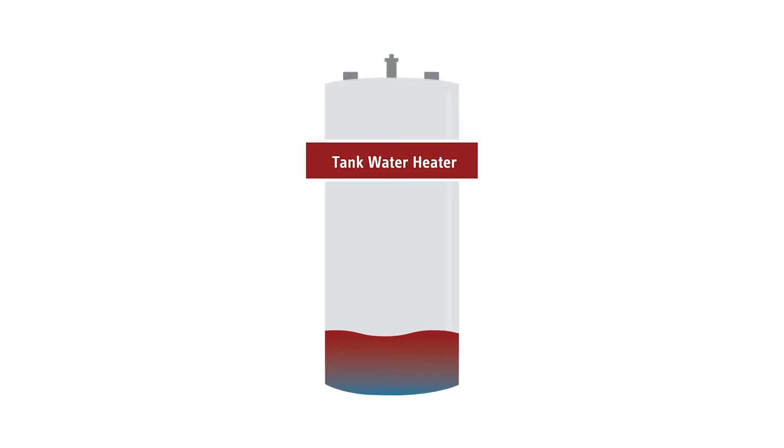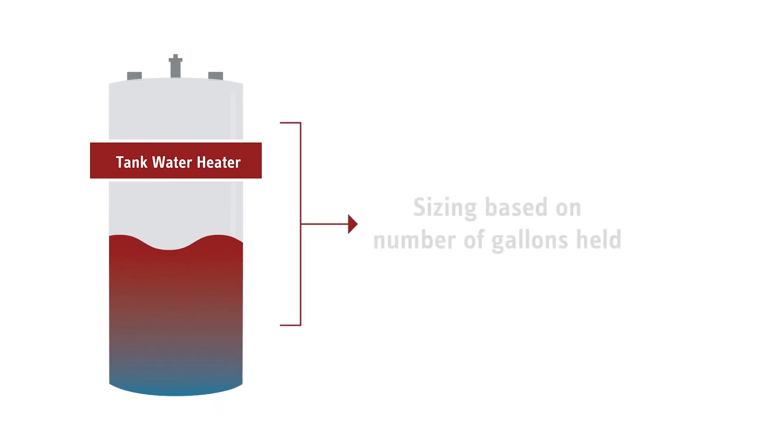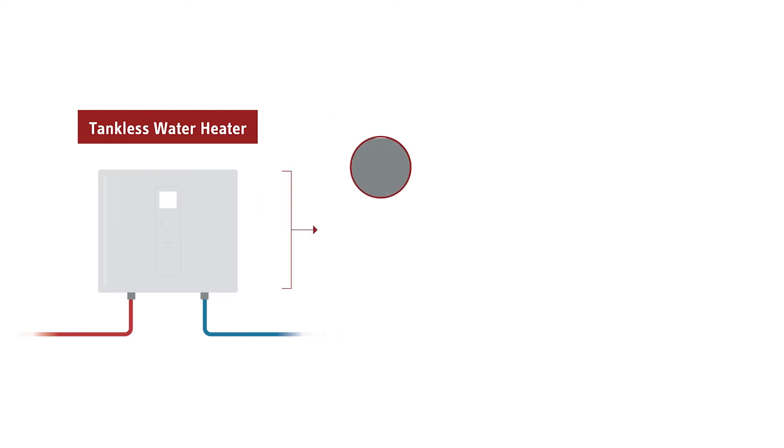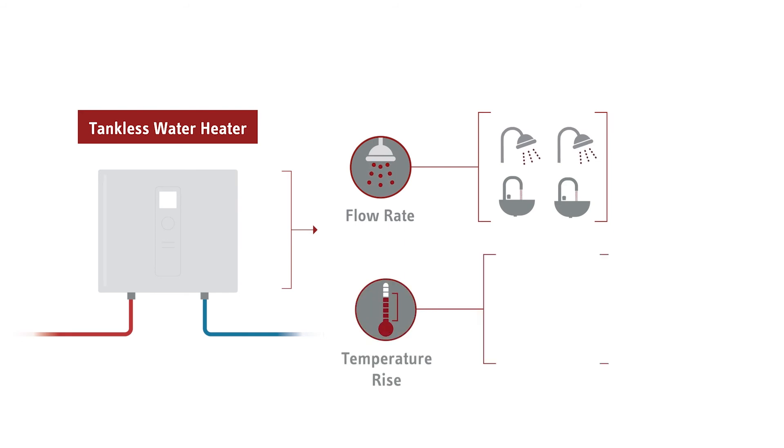Choosing a tank water heater is usually based on the number of gallons of hot water the tank holds. However, when purchasing a tankless water heater, it should be sized based on the flow rate for the fixtures that must be used at the same time and the temperature rise needed.